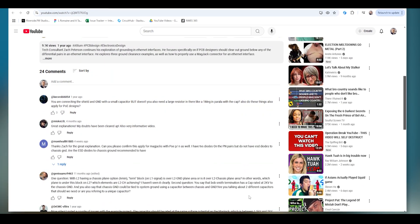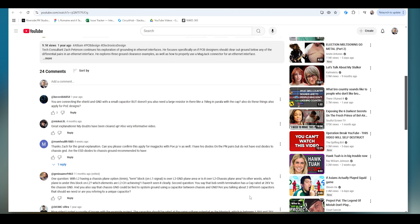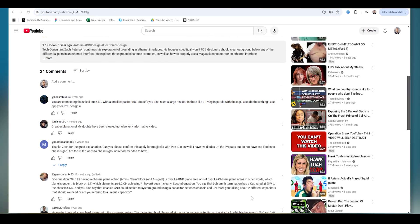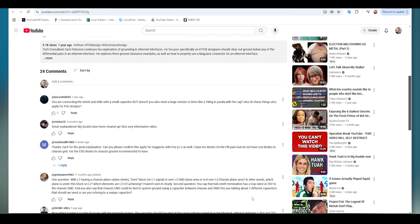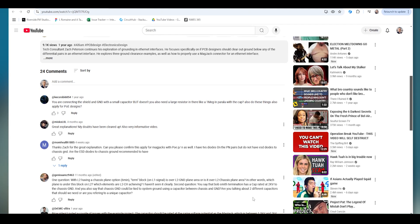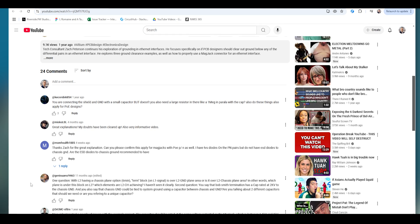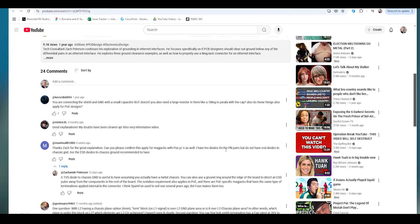Thanks Zach for the great explanation. Can you please confirm this applies to MagJax with PoE positive and negative as well? I have TVS diodes on the PN pairs, but I do not have ESD diodes to chassis ground. Are the ESD diodes to chassis ground recommended to have?